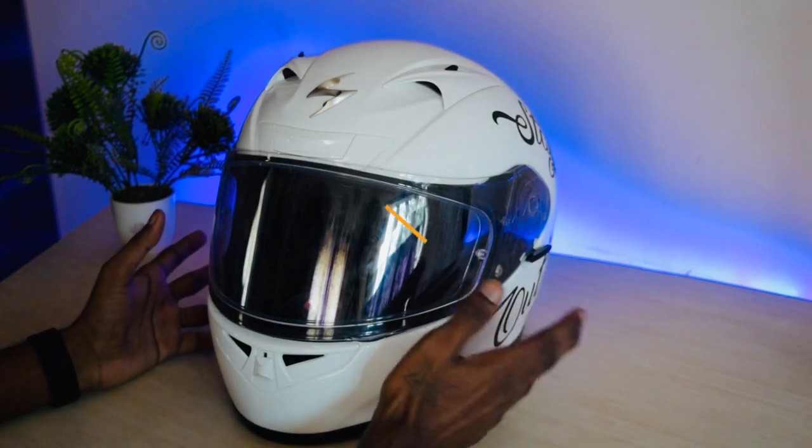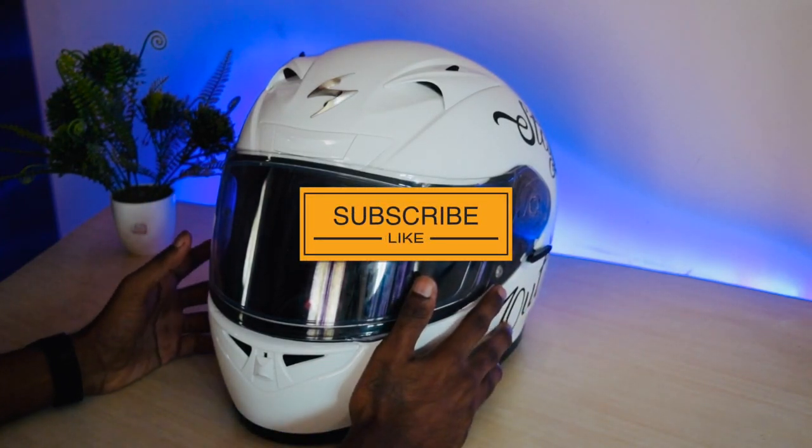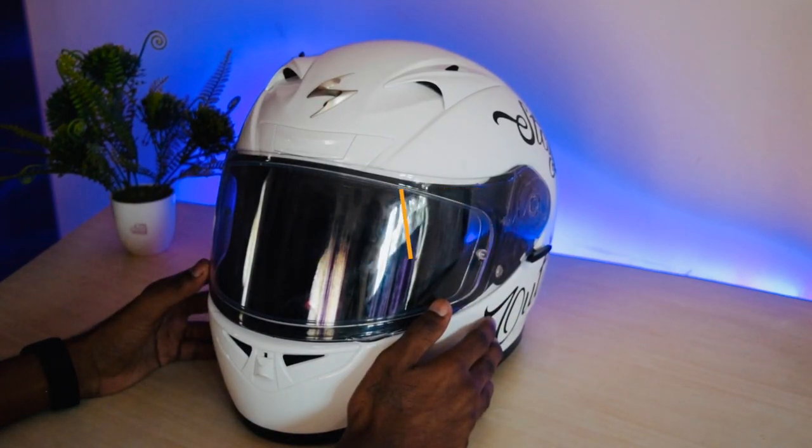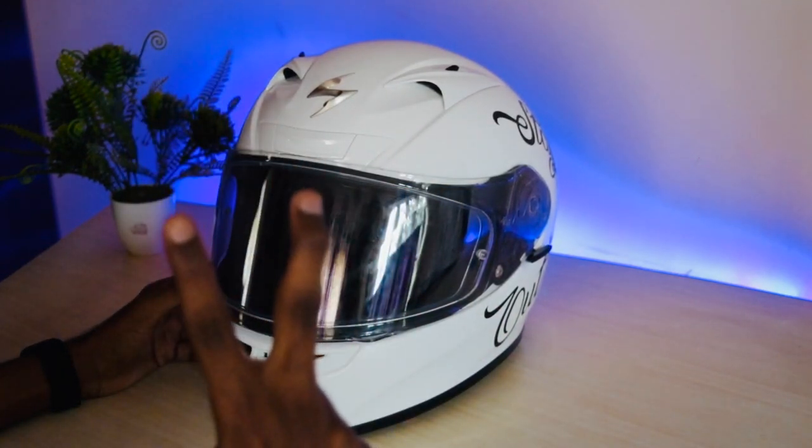If you liked it, please like, comment, and share. Be safe, keep smiling, stay happy — peace!